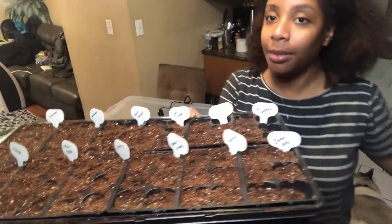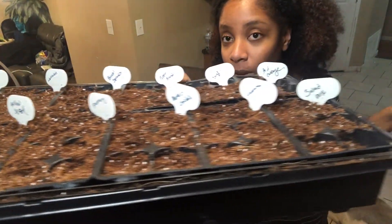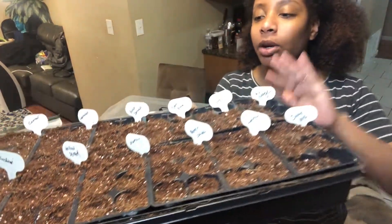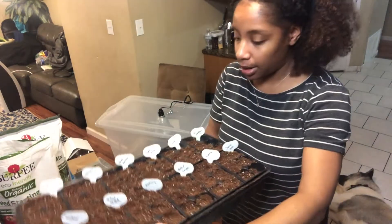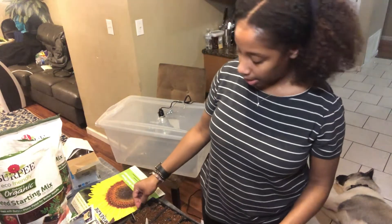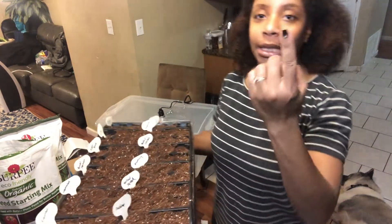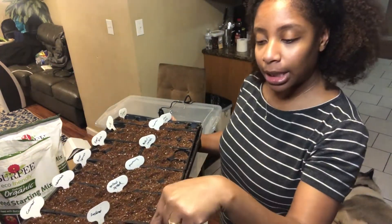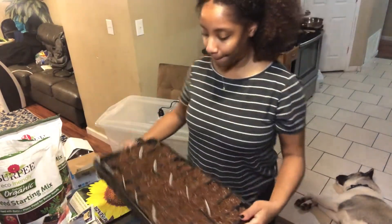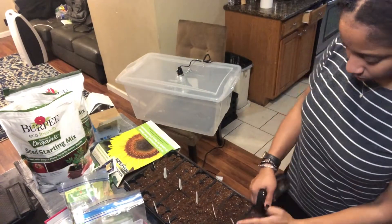Our cell tray is all done — isn't that beautiful! As you can see, we got everything labeled and that is key — key key key to starting seeds — label everything. Now I'm gonna go back through and water everything, spray the soil down. I don't want to drench it even though it has this little drain underneath it. And let me tell you about these leaf press tools — they're like little shovels and they work perfectly for planting. So let's do some leaf press.